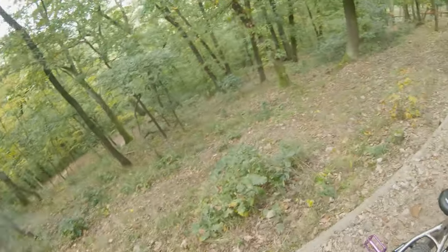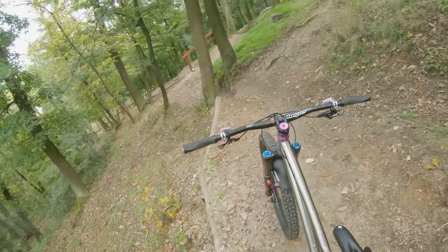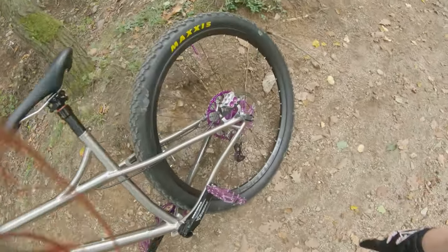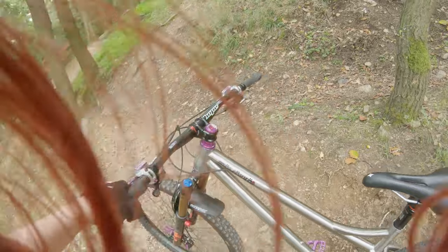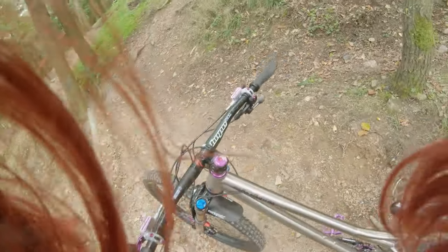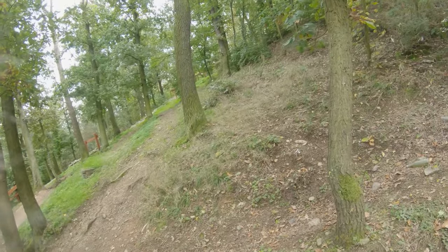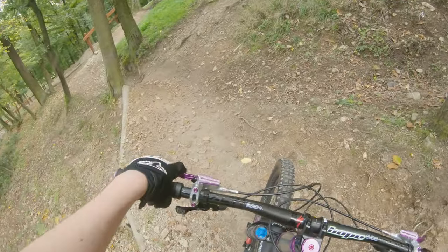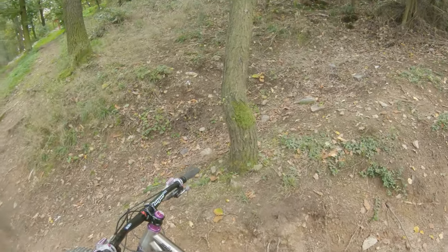There will be a bike check coming up in perhaps a month or two, because I'm slow. I need to get a natural silver-ish spacer here, and generally it needs a cleaning. Ideally I would also get a purple sticker for the fork, but I can't find a matching purple, so I'm staying orange for now. I got two different purple stickers and none of them work.